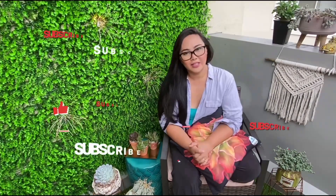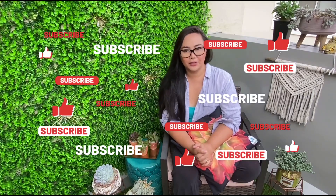If you wanna know more, please keep on watching. Don't forget to like, share, and subscribe. And don't forget to hit that notification bell so that you will be updated with my new videos. See you in a bit!